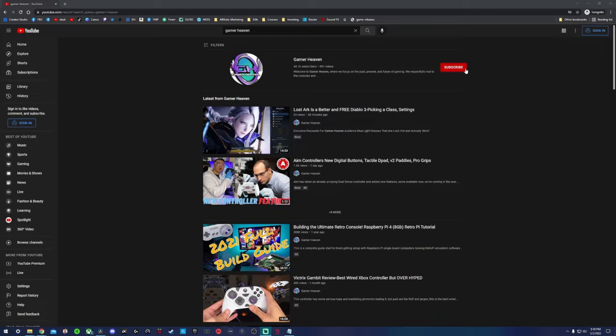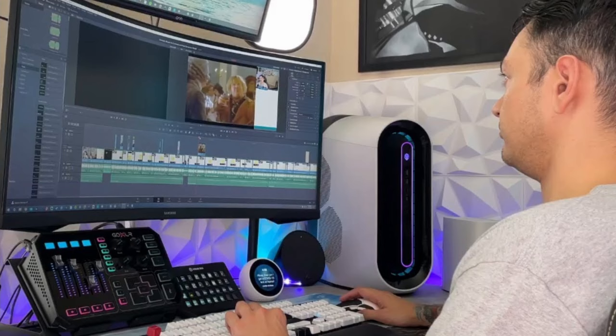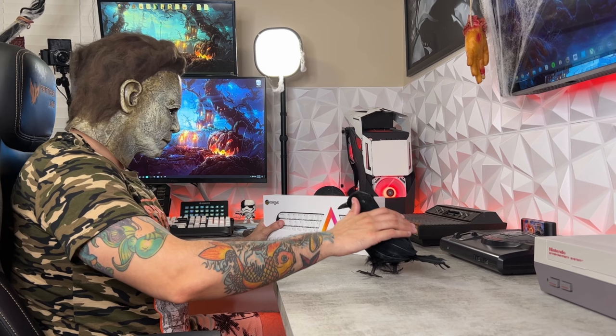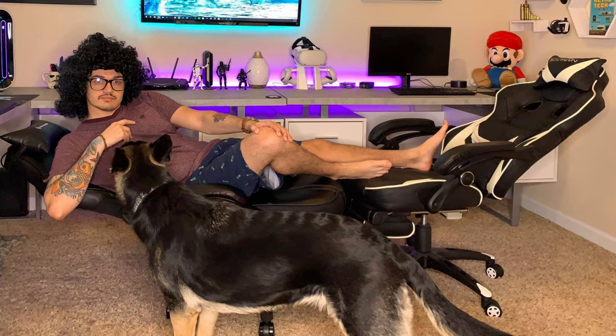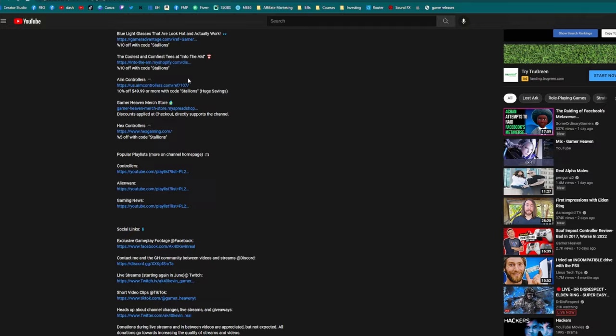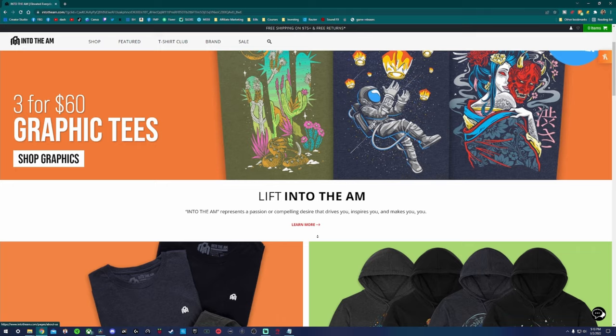Subscribe for more content like this. I cover news in the gaming community and industry, tutorials helping you get set up streaming and YouTubing, as well as honest gaming product reviews — keyboards, mice, headsets, controllers, mics, chairs, etc. There are some hefty exclusive discount codes found only in the description of my videos and only for the audience here at Gamer Heaven. Check out Into the AEM for some of the sickest looking and most comfortable cloth to ever grace my gaming giblets.